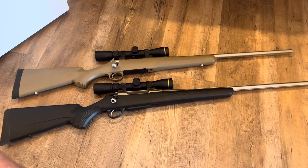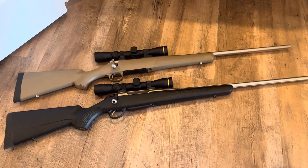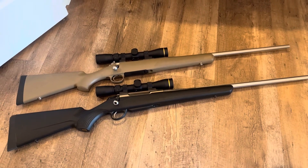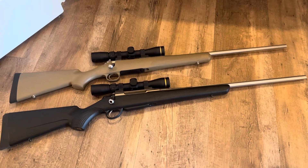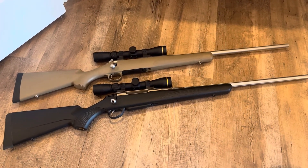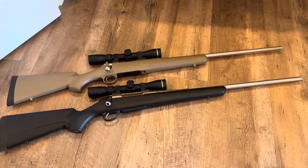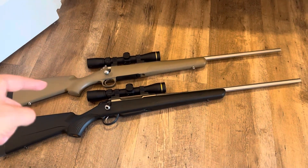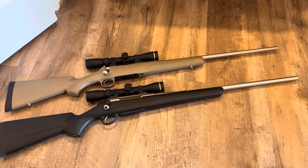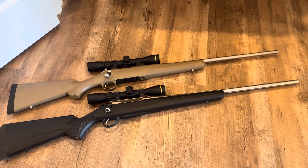I'm going to have some more follow-up videos on this with range footage as well. So hang around for those. Let me know in the comments which one you would prefer to have — would nine ounces really make that big of a difference, or are you going to go with a made-in-Finland over a made-in-America rifle? Which one would you choose? We'll catch y'all next time — have a good one.